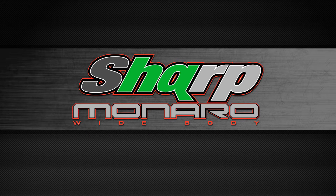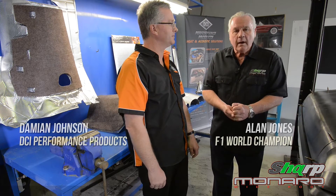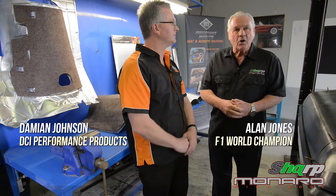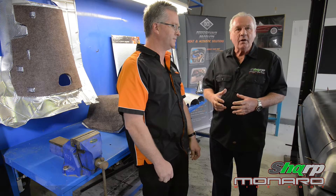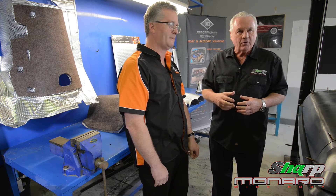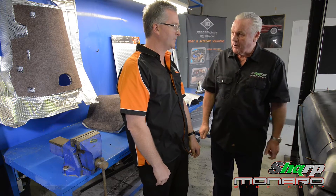Here we are at DCI Performance Products and I've been very lucky to have been shown right through the whole facility. It's just great to see yet another Australian manufacturer supplying widely overseas to the automotive industry. Damien, you must be quite proud of this.